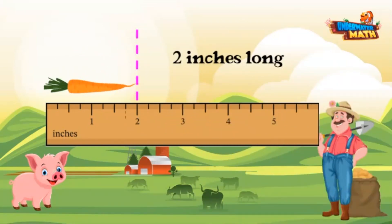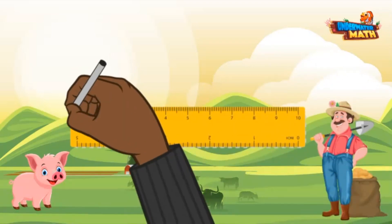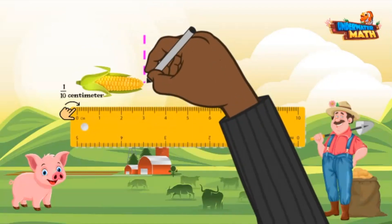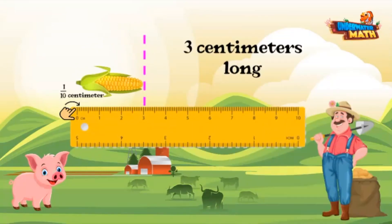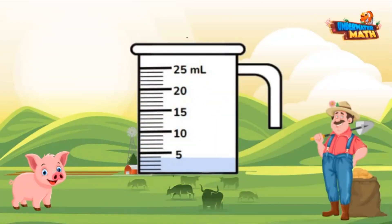This carrot is two inches. This next ruler is measuring in centimeters. Each tick mark represents one tenth of a centimeter. This corn is three centimeters long. Let's measure volume.